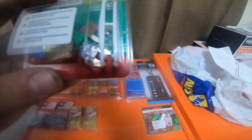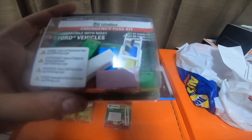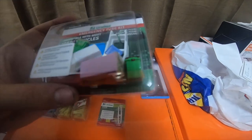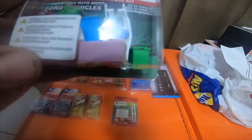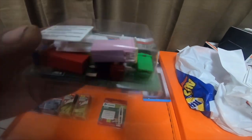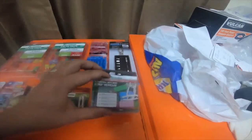I got the mini fuse kit — it comes with a puller and some ATM fuses. I also got this emergency fuse kit; it says Ford compatible but it doesn't really matter. It comes with some J-case and ATM fuses and a couple of different fuse holders. This was $15.